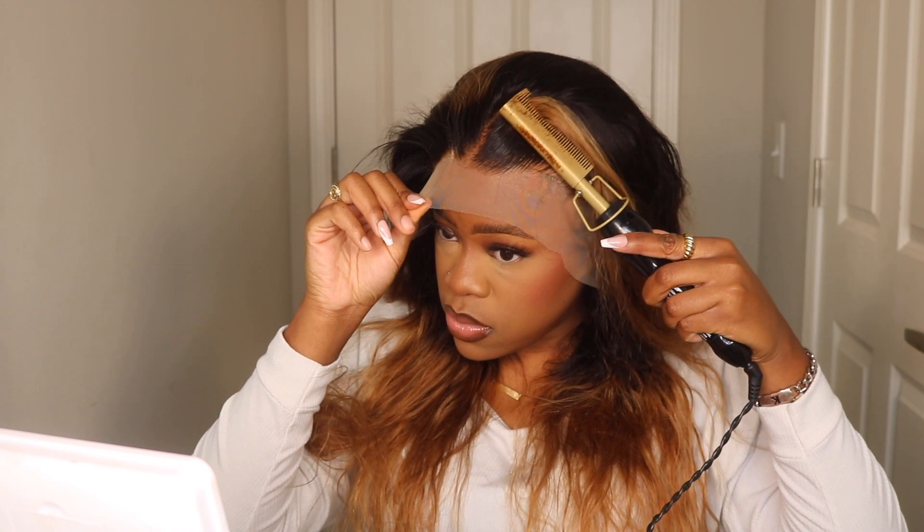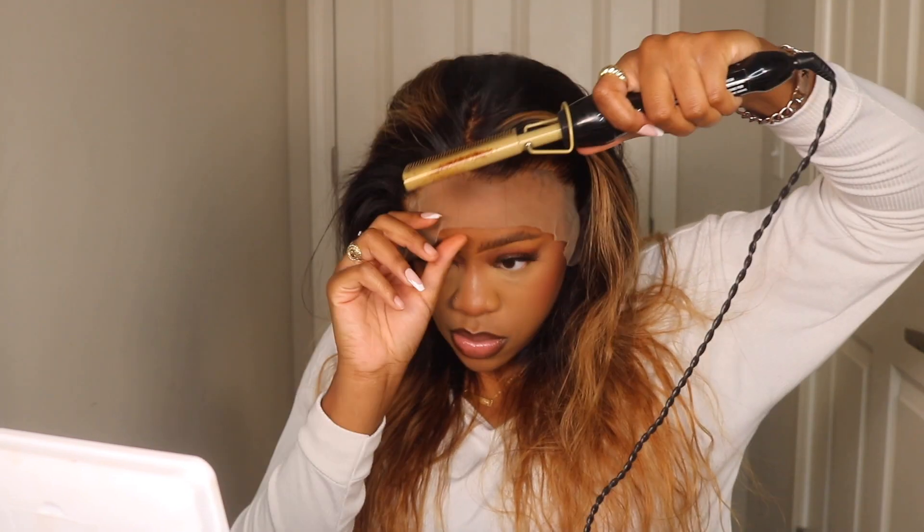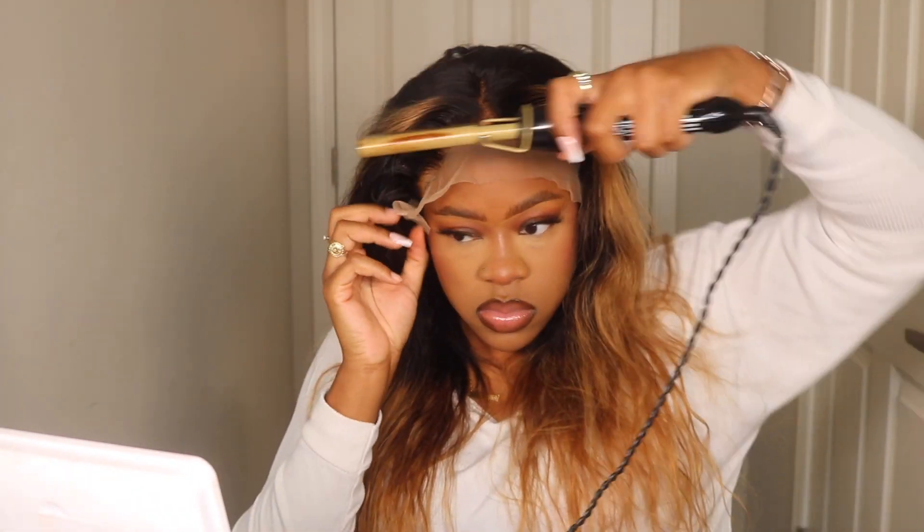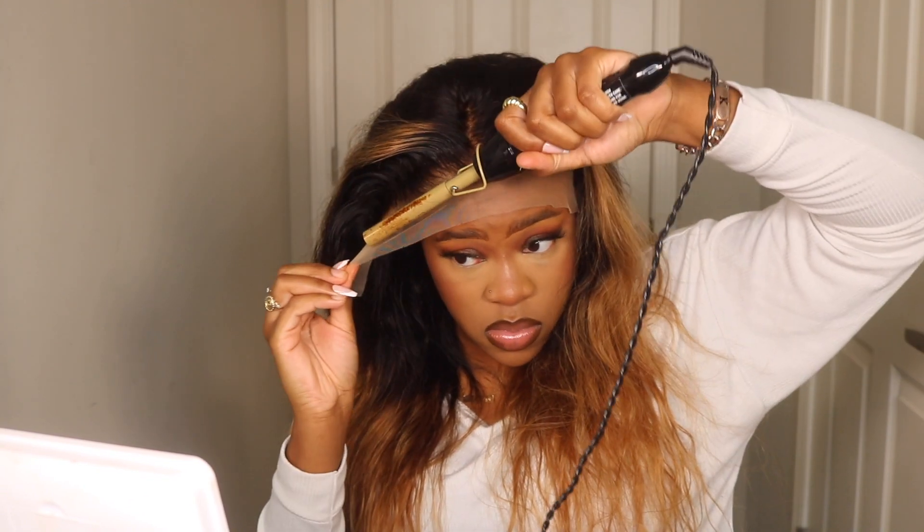First things first, I always like to push my hair back and get it a little bit pre-styled. I use my Edge Palmate stick and my hot comb to do that, and then I take my rat tail comb to put in my middle parting, because that's always what I gravitate towards — so I went ahead and stuck with the middle part today.